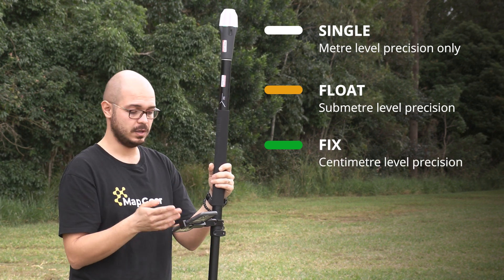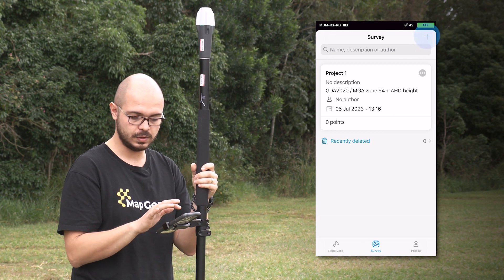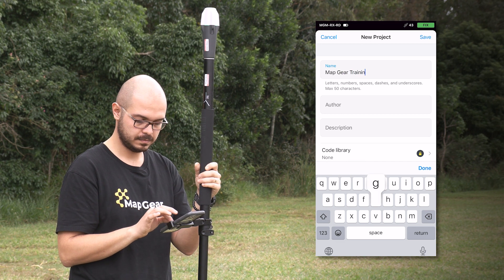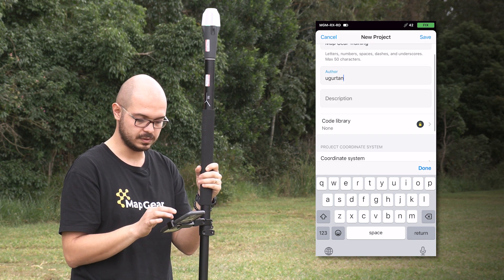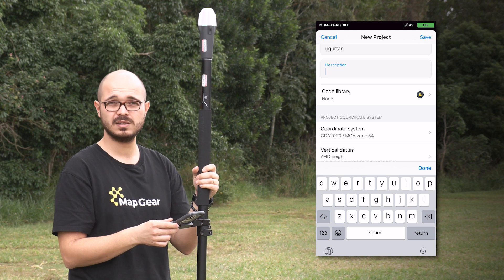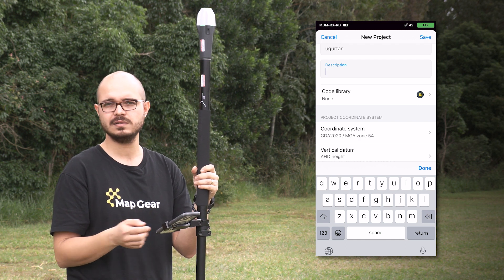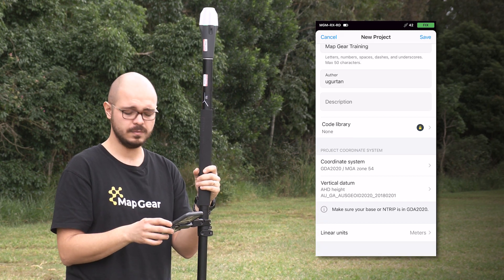Now that we have a green light and know it's fixed, we can go to the Survey tab and create a project for collecting points. Hit the plus button and give a name to your project — this could be 'Mapgear Training'. You can add an order name and description — I'll put my name so I know who created the project. Code libraries are optional and only available with the paid subscription. With a paid Emlid Flow account, you can use custom code libraries to assign your points as well as lines — lines is also a paid feature. I don't have a paid subscription for this video.